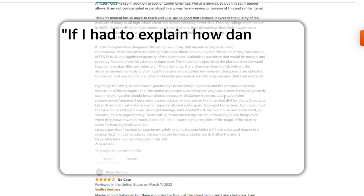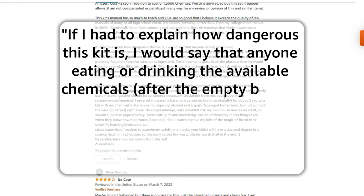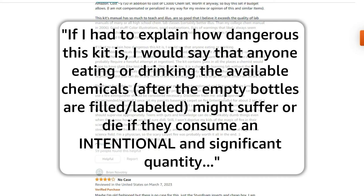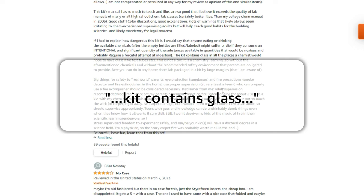Although the language is rather dry, there are excellent demonstrations and background information that you can really sink your teeth into. One reviewer writes: 'If I had to explain how dangerous this kit is, I would say that anyone eating or drinking the available chemicals might suffer or die if they consume an intentional or significant quantity.' Fair — don't drink this. The kit contains glass, and if you're going to have a heating element, you don't want it to be plastic. So yeah, this is not a toy.